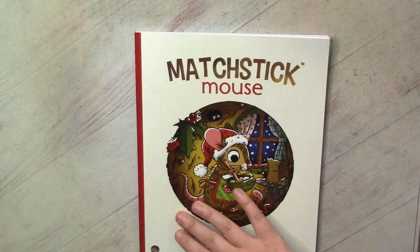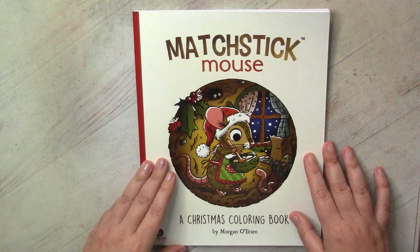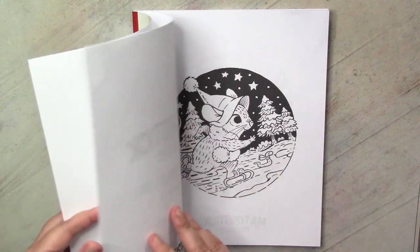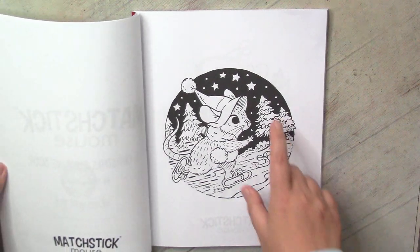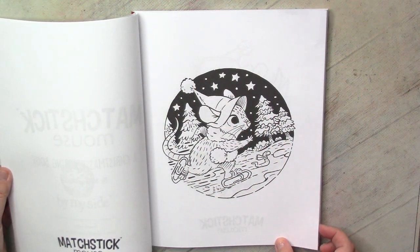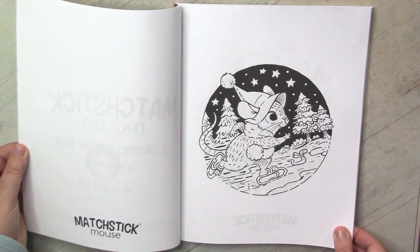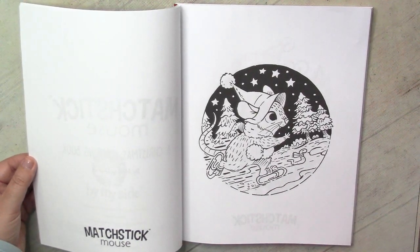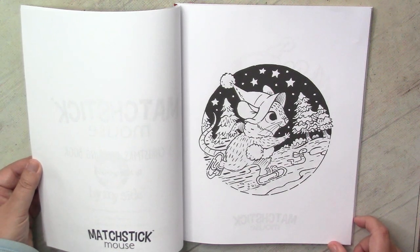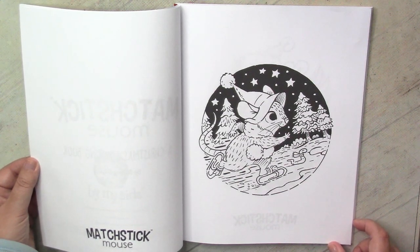That was another reason why I decided I need this book - because in December we all have quite a limited amount of free time. So to have such small images to do, maybe not every day but every couple of days, to start feeling Christmas - I think that's a good idea. And again I really want to start coloring more with markers.